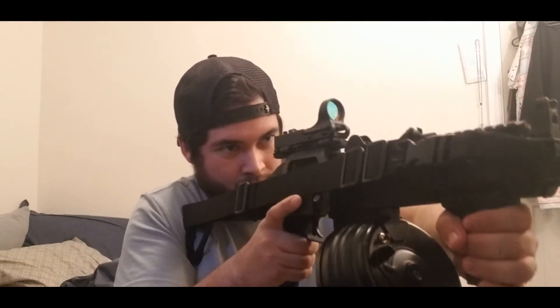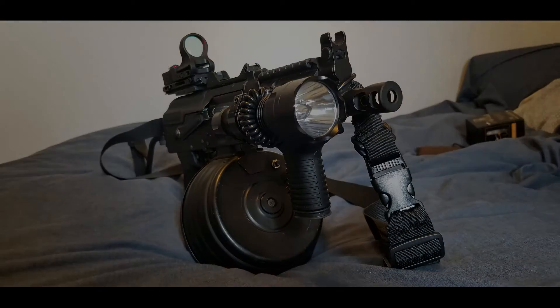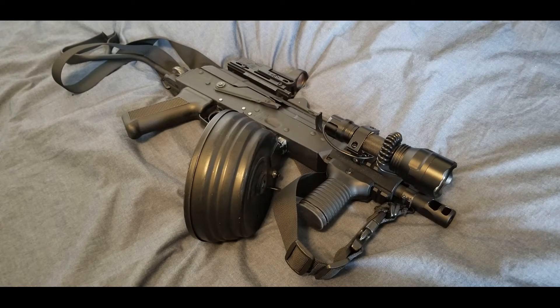The highest rate of fire I've been able to test this magazine with is about 30 rounds per second, and it kept up with that gun pretty well. I haven't tested it myself with any faster shooting guns, though I've seen it work with other people's builds.